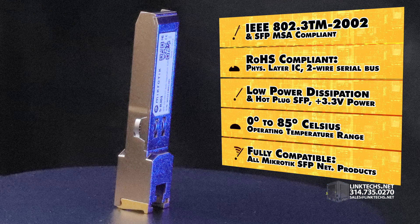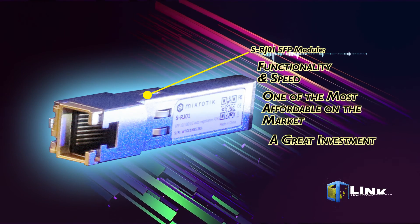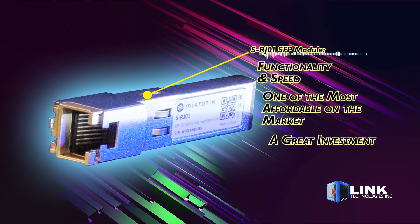It also features an operating temperature range of 0 to 85 degrees Celsius. This unit is fully compatible with all MikroTik SFP-enabled networking products and adds even more functionality and speed to your installation. Best of all, it's one of the most affordable SFP modules on the market — a great investment in scaling up your server capabilities.